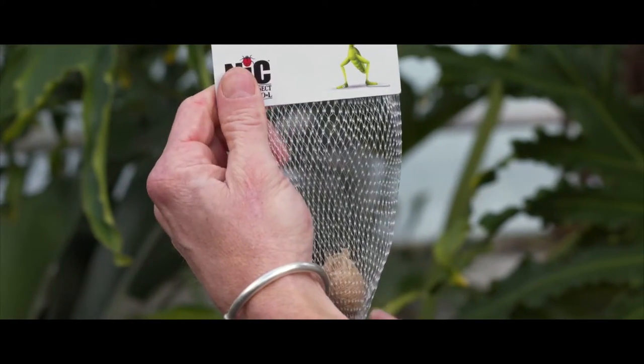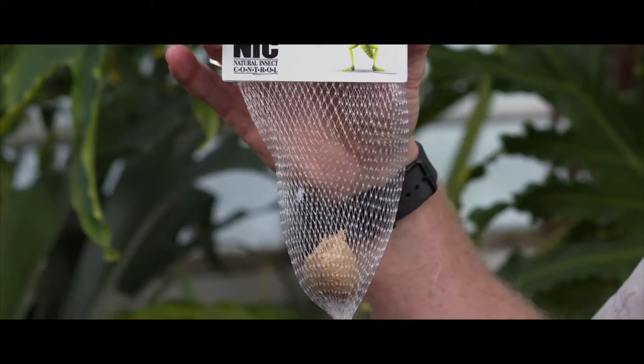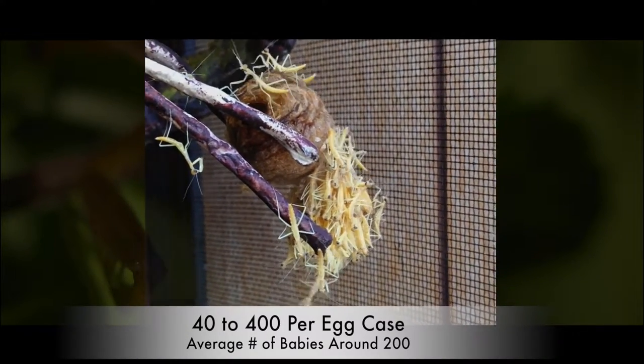When I'm placing my cocoon outside, I like stretching the netting open a bit — this helps the babies escape. Now when the cues from nature are sufficient, your egg case will hatch, those cues being temperature and daylight hours. You can get anywhere from forty to four hundred praying mantis from an egg case, with an average case producing about two hundred babies.